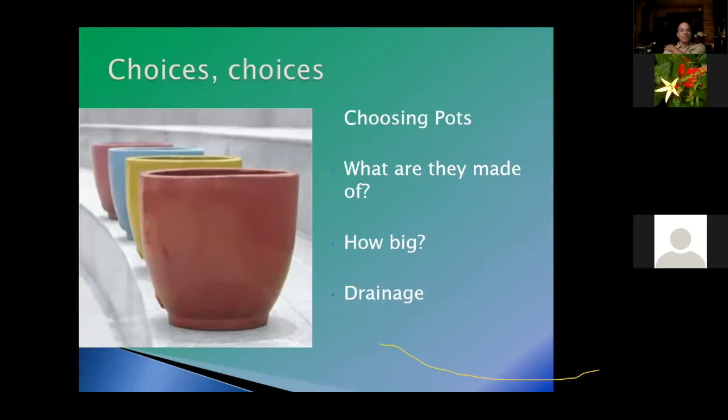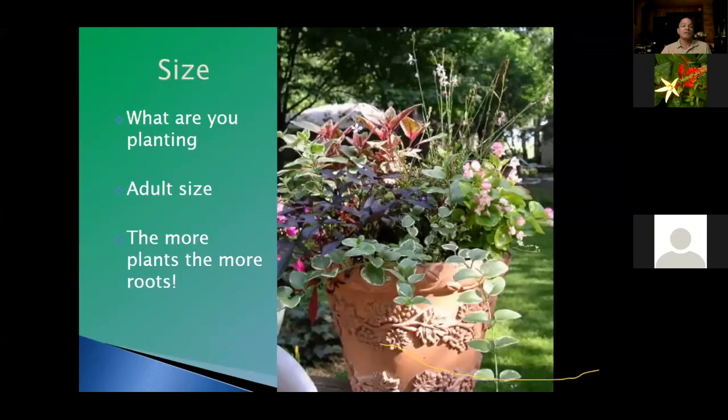The first thing we're going to cover is choices — choosing pots. You have to think of a bunch of things: what are they made of, how big a container do you need, and do they have drainage or do you have to provide drainage? The size of the container depends on what you're planting.